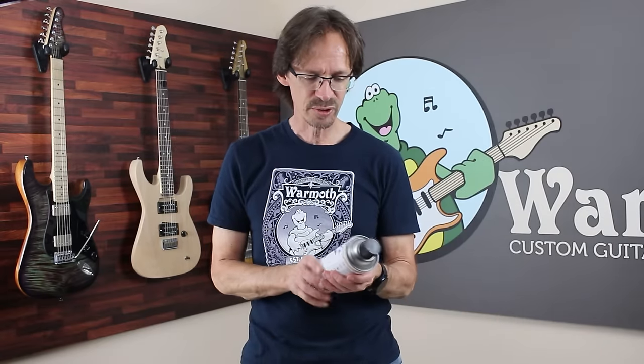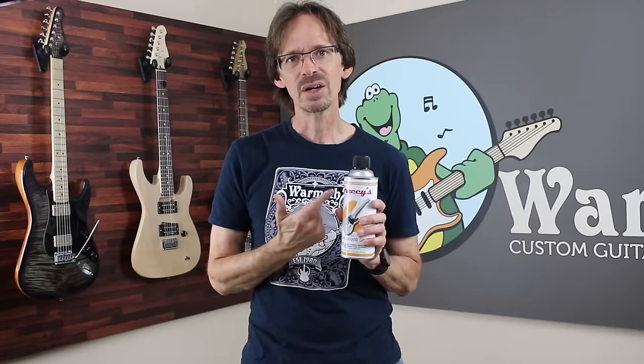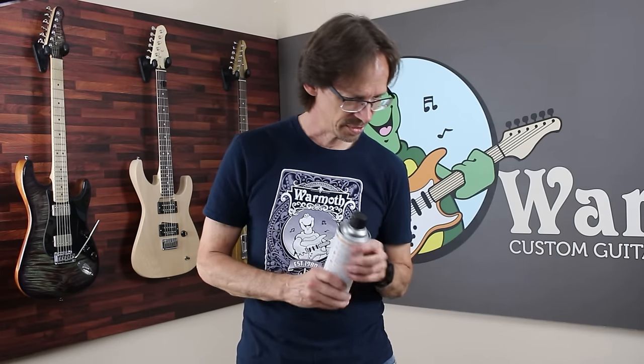Now let's talk about the paints. I got these from Gracie's Vintage Finishes, which are available on madisonmusic.com — if you just Google Gracie's Vintage Finishes, you'll be able to find them. I talked to Ben there, the owner, and he was so helpful in giving me advice on finishing in general, but specifically on using their product. I'm really excited to see how this is going to go.